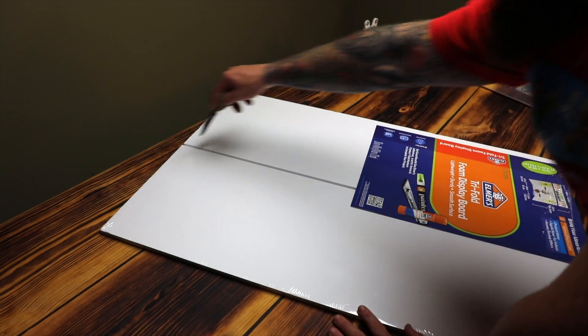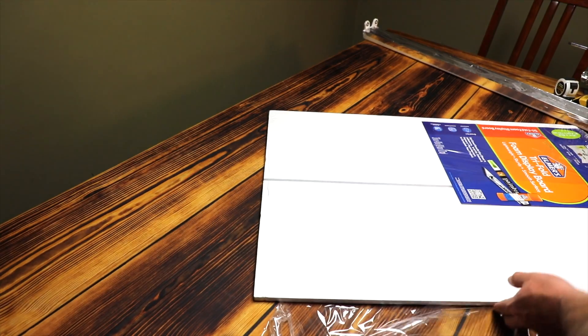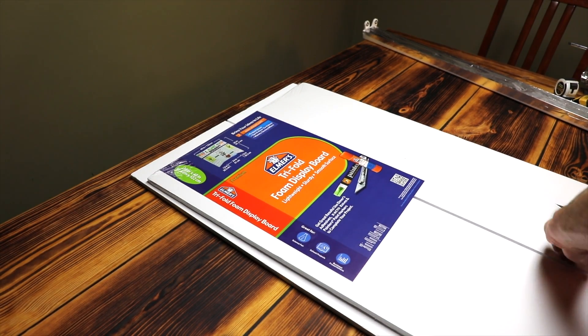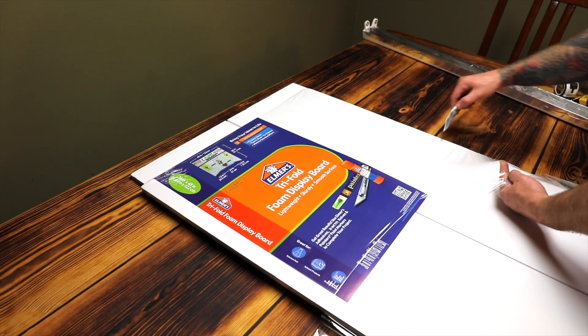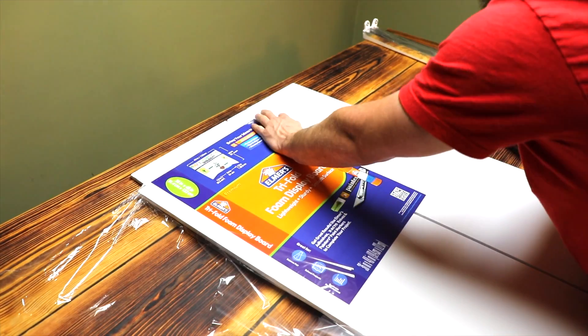I'm using this Elmer's Foam Tri-Fold Board and just a case knife my dad gave me to cut it. I'll take off all the extra plastic. This foam board will be the interior and exterior of my actual reflector, able to cast and redirect all that light energy for my seedlings. If you haven't seen yesterday's video, I planted 648 seedlings and this grow light is what's going to give them sunlight until we can sun-harden them outside.